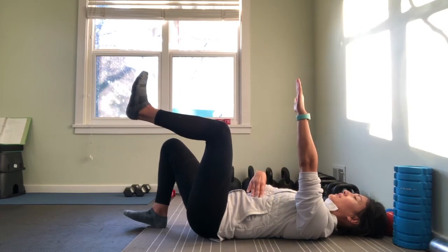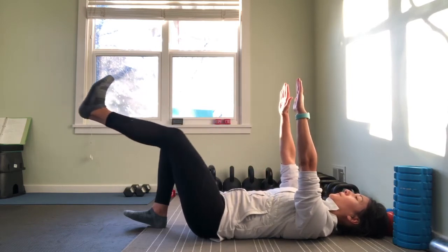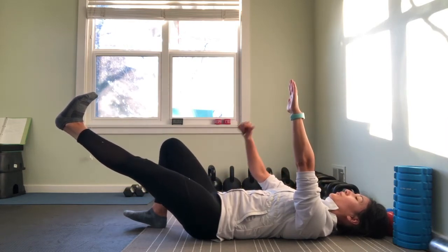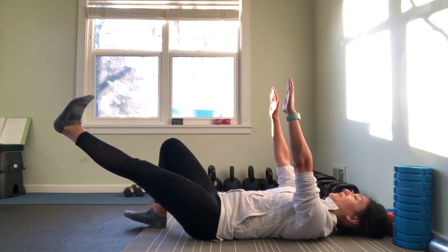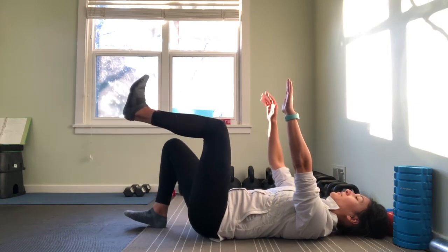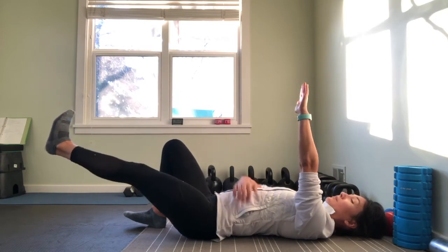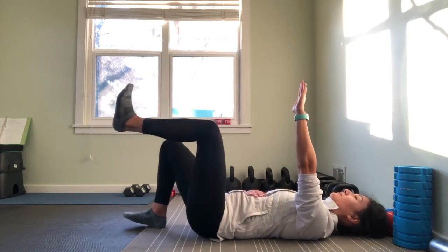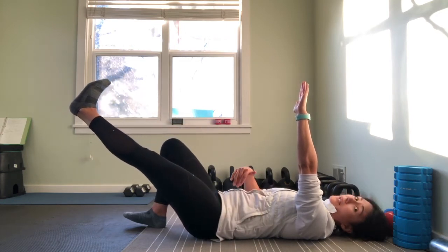I'm going to take that nice breath in, exhale, kicking out through that moving leg. Notice I'm pushing through my heel because I'm trying to get some good activation through the back side as well. Then I'm going to breathe in and bring my leg back. The key is I'm exhaling and not letting this back arch away from the floor. Instead, exhale, cementing that back to the floor.